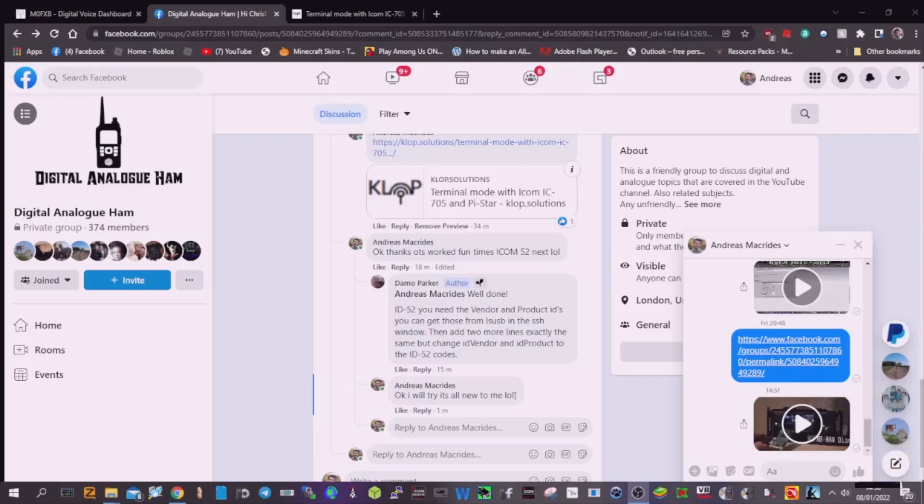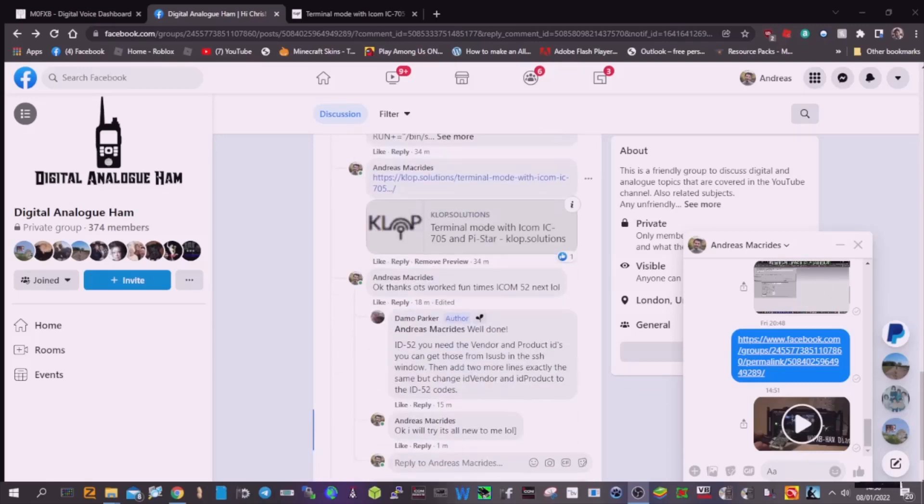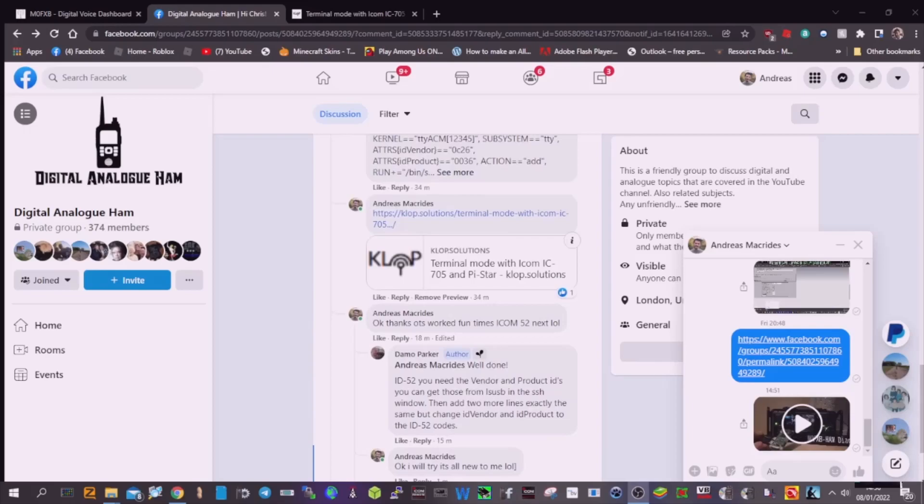I just want to start by thanking 2E0UKH for his Facebook group and Damo Parker for all the help and information that he's provided. I definitely could not have done it without Damo Parker. Thank you very much.